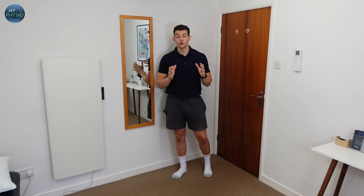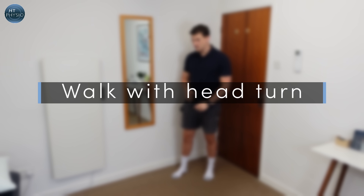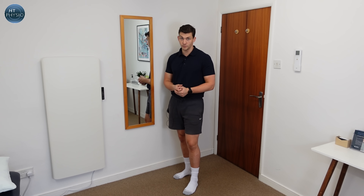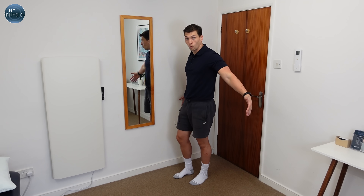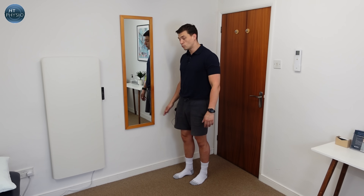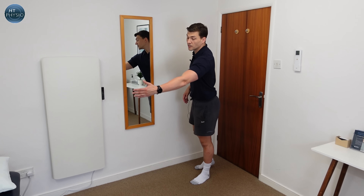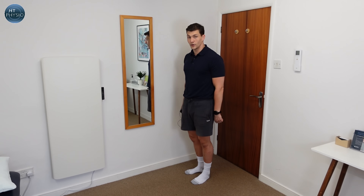The final exercise for your vestibular system is called the walk with head turn. Make sure you're safe first, because this can make people quite wobbly. The ideal place is a narrow corridor with walls either side. If you haven't got that, stand next to a kitchen worktop with your hand hovering nearby, or place chairs either side of you so you're safe if you wobble left or right.